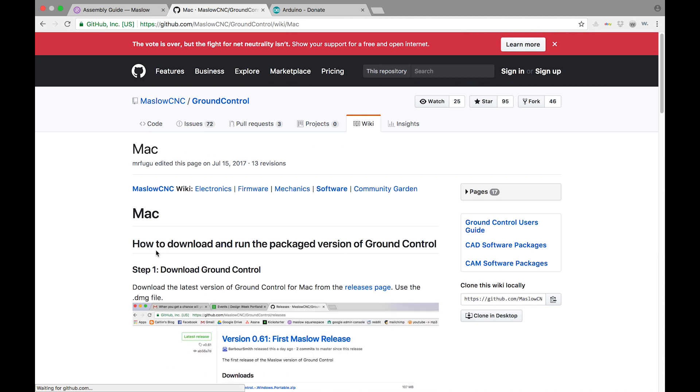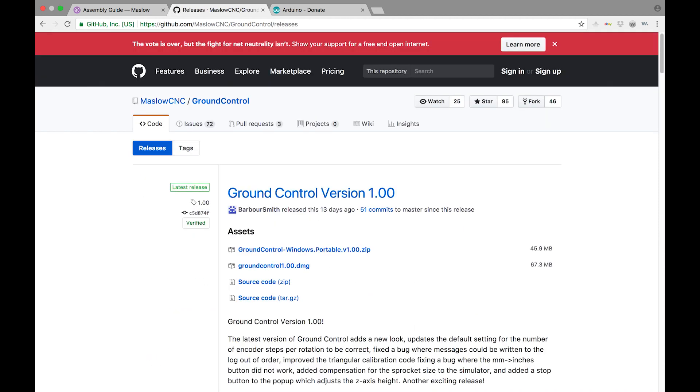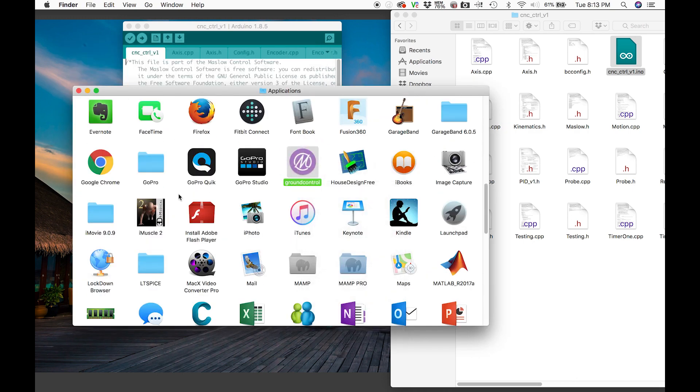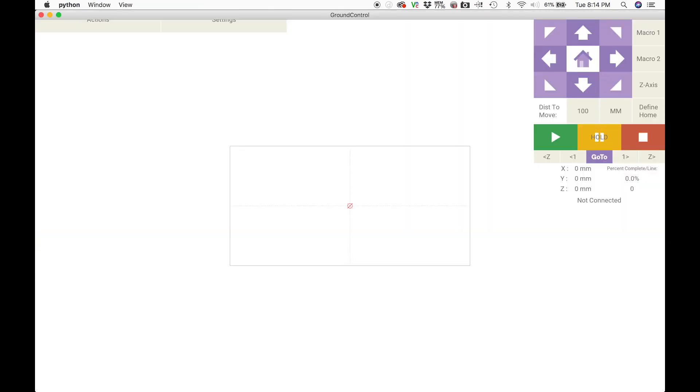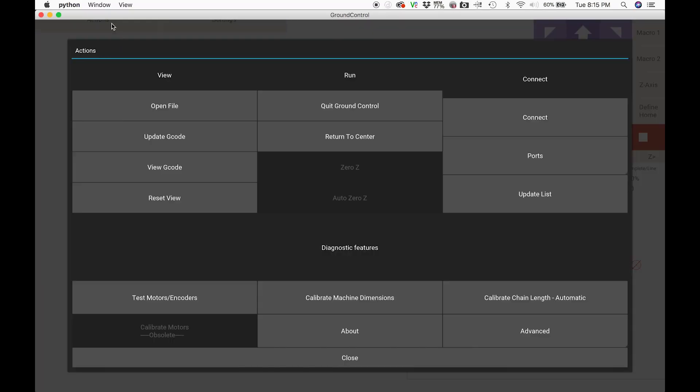From here it's time to download Ground Control for controlling the actual Maslow CNC. Again, choose the file that is correct for your computer. Opening up the program, this is what the control system actually looks like for the Maslow — we'll go into the software in greater detail in other videos, so we'll leave this for now.